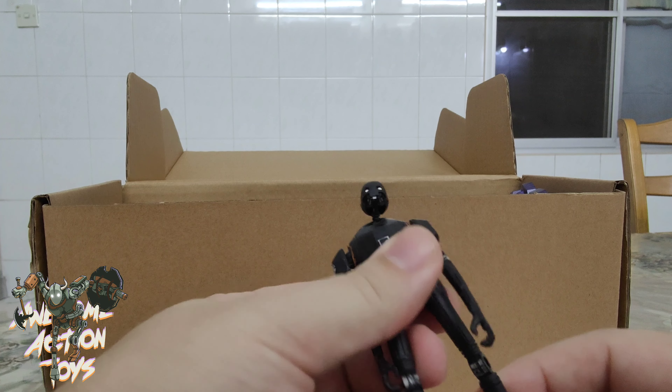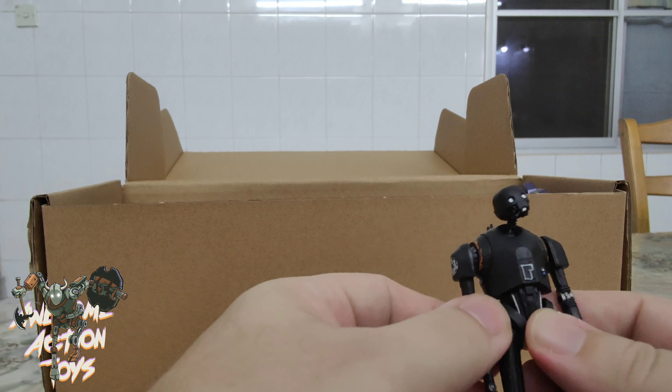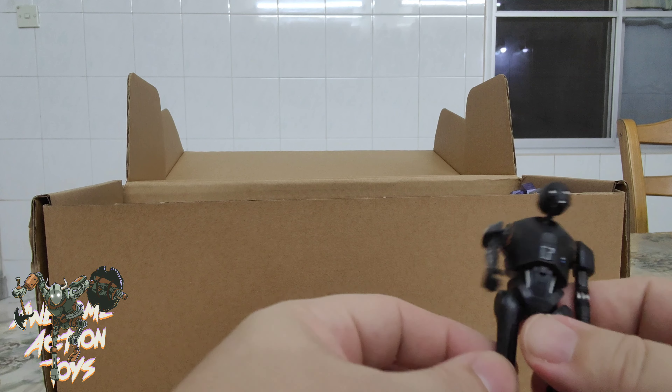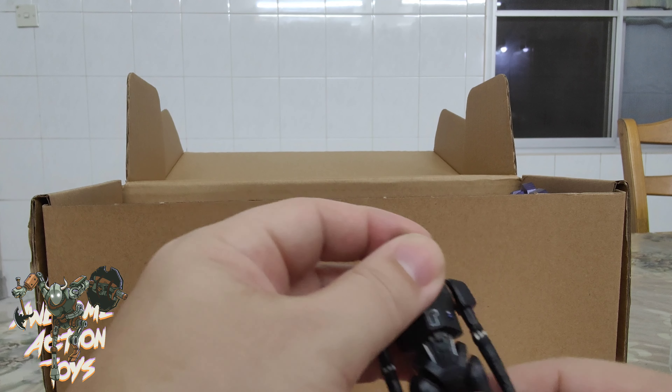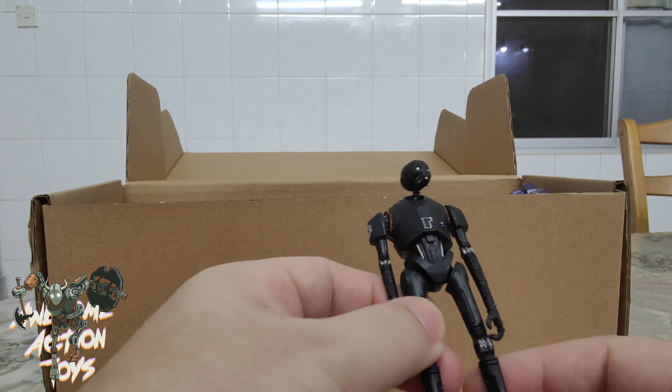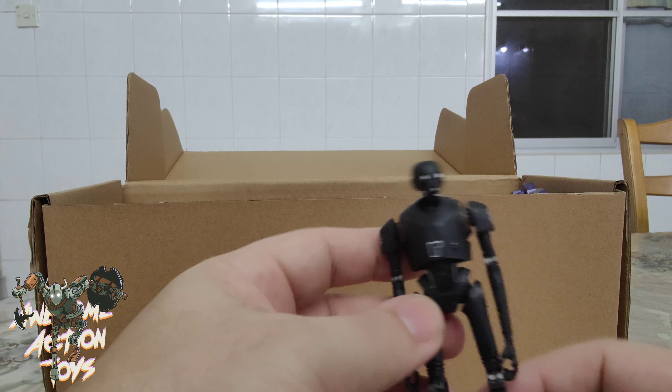This is not a vintage collection one. I've actually started customizing one of these in China to add a lot of articulation — it's got superb articulation so far. I have to finish that sometime and make a video on it — that's pretty cool.